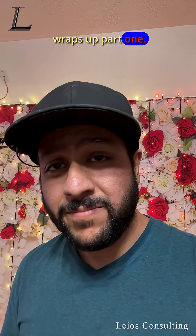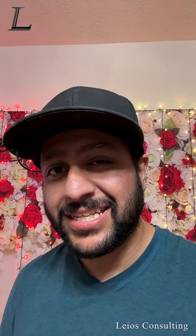That wraps up part one. Hopefully we'll be back out next week to get that valve installed. Thanks for watching, see you next time.